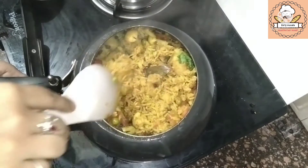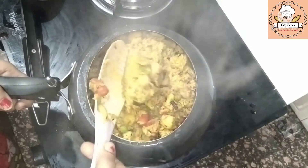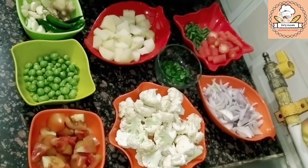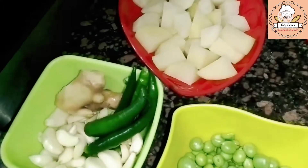It is ready in a very easy way. You can also say vegetable biryani, which is full of veggies. It is ready in a very easy way. Sometimes you have a guest in the evening and you are late for dinner — so you can use my formula.